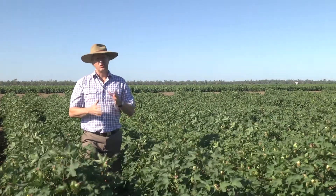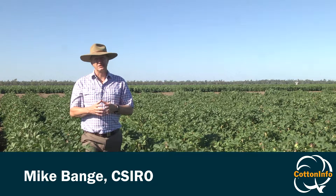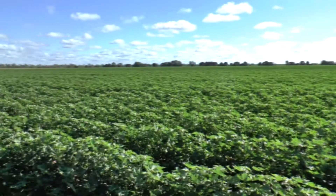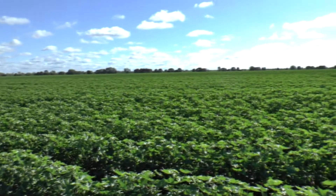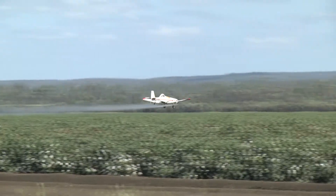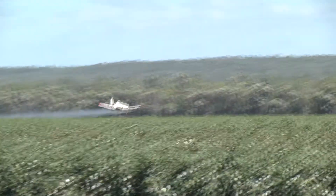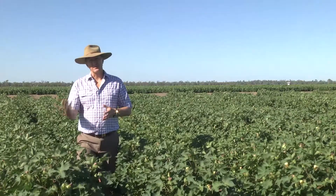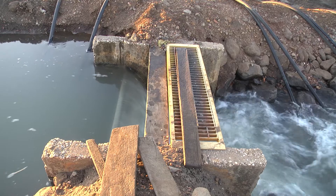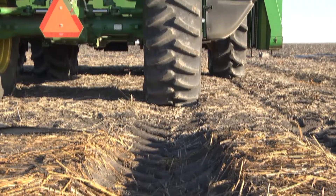The issue around last irrigation is a complex one and there are really two sides of the coin in making that decision. The need to ensure that you've got enough water there to fill the bolls and grow the crop, and not have the crop too stressed at the very end. So when we start to use harvest aids such as defoliants and boll conditioners — they're hormones — we need the crop to be alive so they function effectively. The other side of the coin is we don't want to be wasting water, and we don't want our soil conditions so wet that it might impede our harvest operation, leading to problems like compaction.